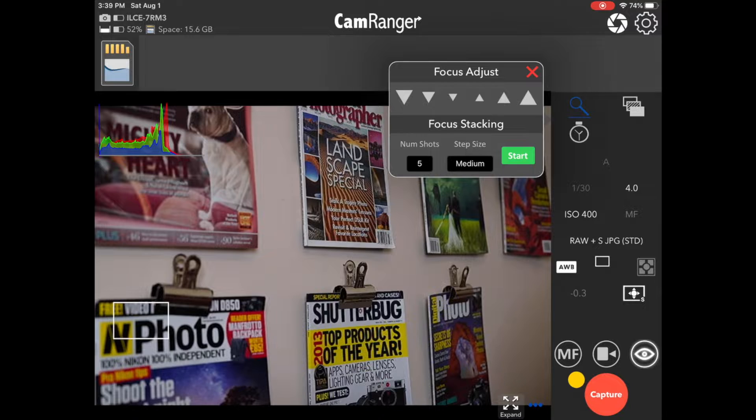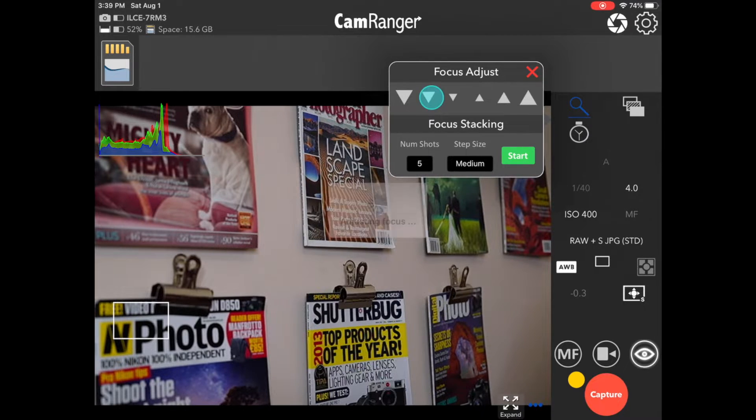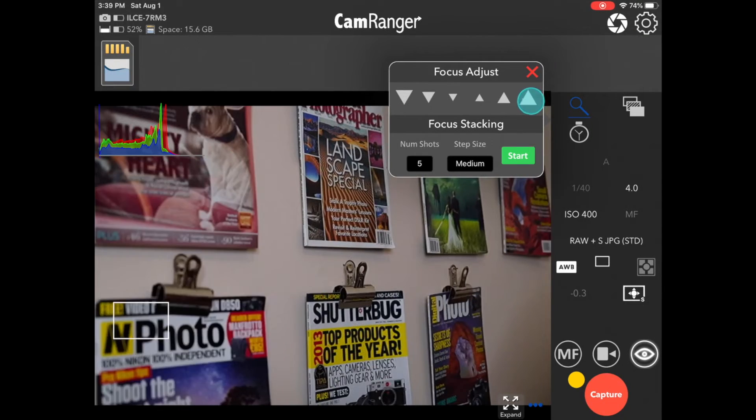Now you can see the controls. Up at the top, we have incremental focus adjustments in large, medium, or small step sizes. Pressing down will move the focus closer to the camera, and pressing up moves the focus further from the camera.